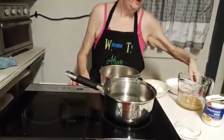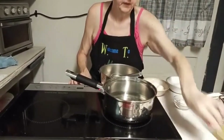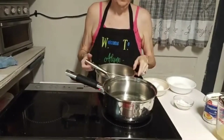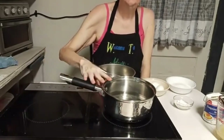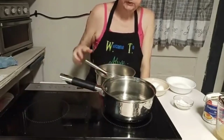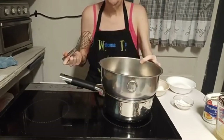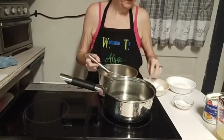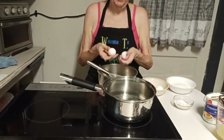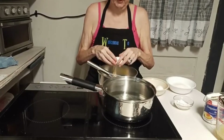Now I'm getting ready to make the filling part of this. I've got a pot of water that I'm going to bring to a boil, because I'm making this in what I call a double boil. I don't have a double boiler, so I'll improvise my own. The eggs come in on the top — we can go ahead and set those back in the refrigerator until you're ready to use them.